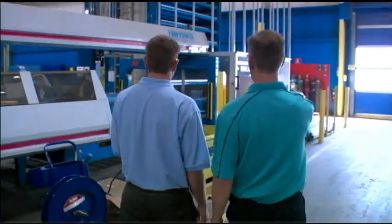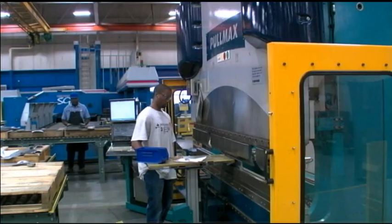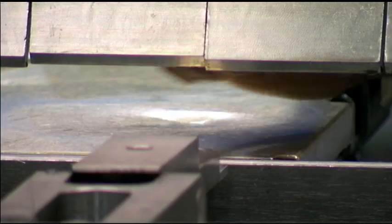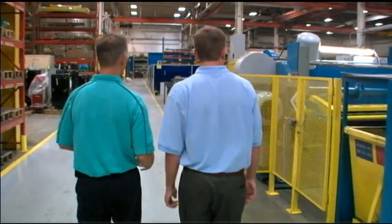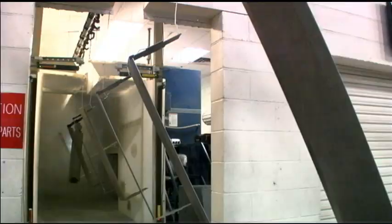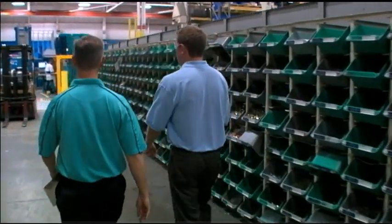Tell me about the assembly process for switchgear here in Greenwood. We start in our fabrication department with copper and steel pieces. We bend, punch, pierce, and form both copper and steel. The copper parts are sent to our epoxy coating department, which is an insulation process we put on the copper bar. The steel parts progress through our welding department and then into our powder coat department. After we fabricate the parts, concurrently we're also building sub-assemblies for the gear that we're building.